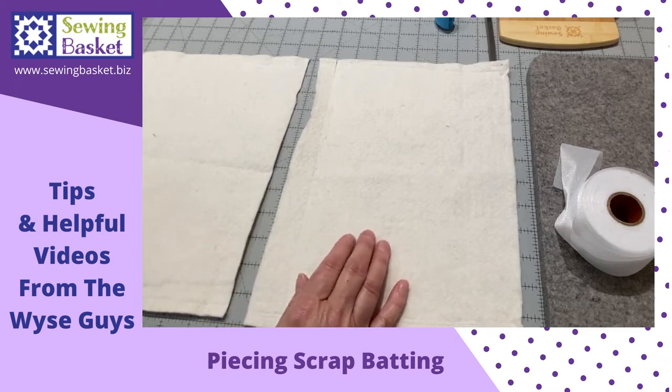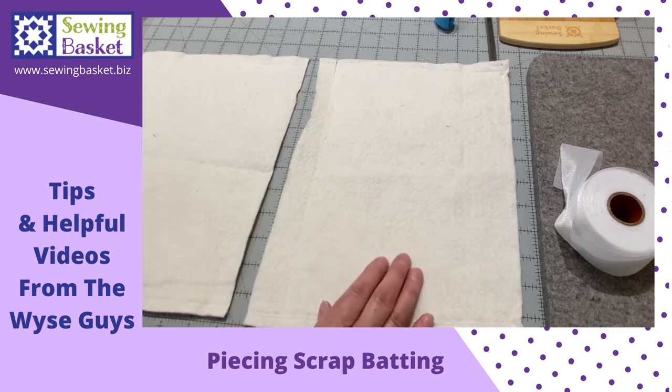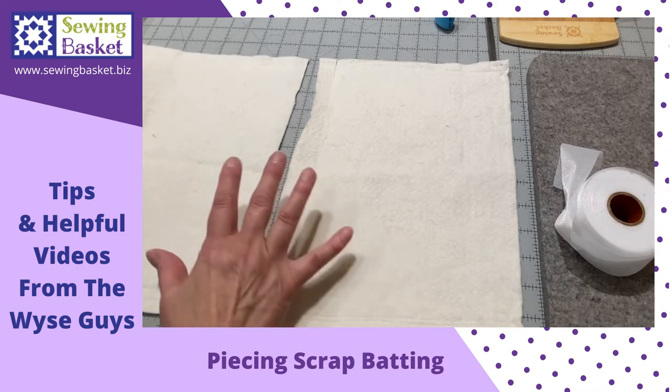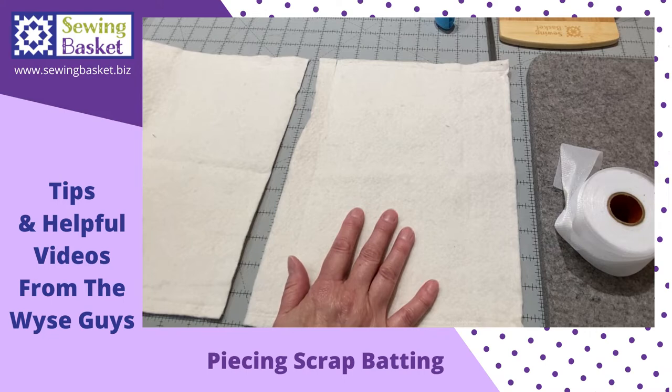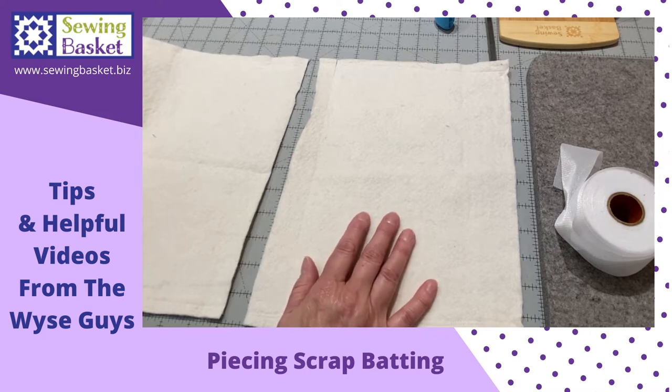Hi, it's Elaine from The Sewing Basket in Plymouth, Wisconsin. I'm just going to do a quick video on how to join two pieces of scrap batting. This works great when you have scrap left over from large projects and have smaller projects to work on.